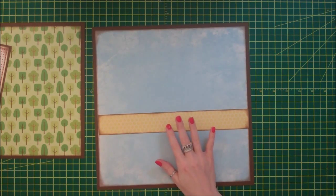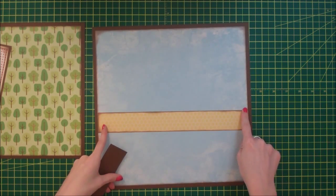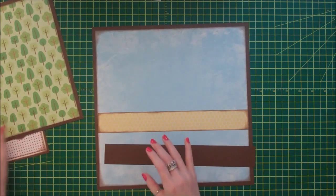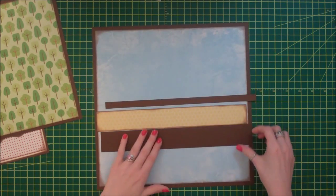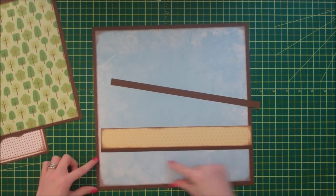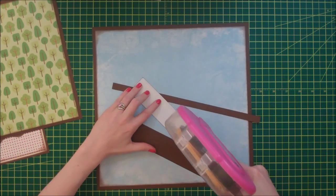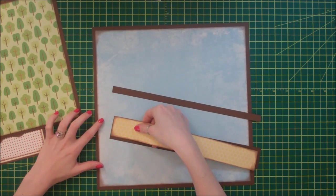I have this piece of yellow honeycomb paper - this is also Recollections, and it's cut at 11 and a half inches by 1 and a half inches. For the brown border strip, I'm actually using the scraps that were cut off my 10-inch piece of paper. I have two scraps of it and I'm going to piece these together to make my border strip instead of cutting a new strip from a full sheet of paper. That way I can use up my scraps.